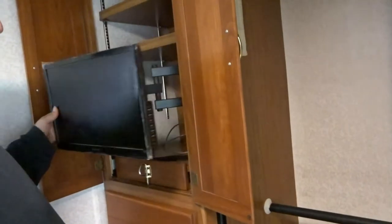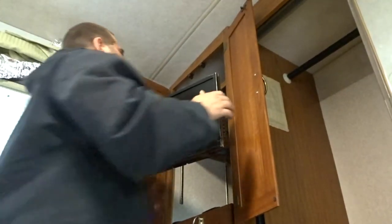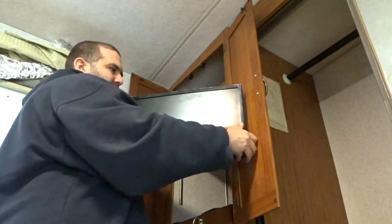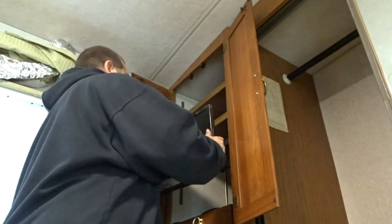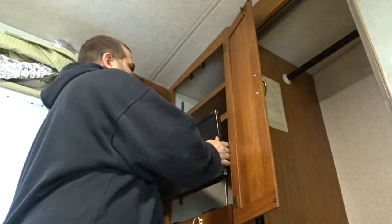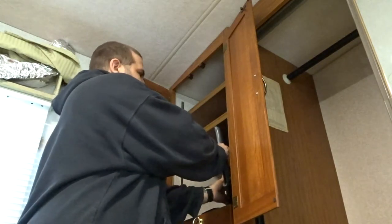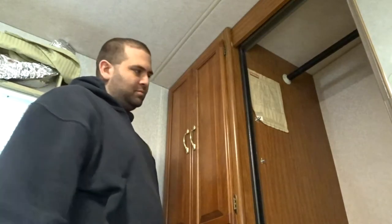There we go — the TV is now mounted up. I can swivel it whichever way I want. I can have it out here where I'm watching, like that, or whenever I'm storing it I can put it away just like that. And it actually didn't do too much damage on the other side.